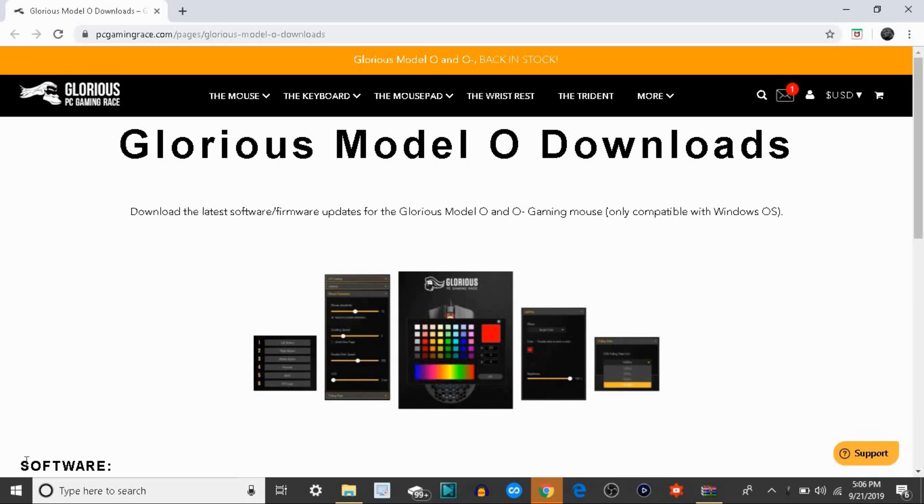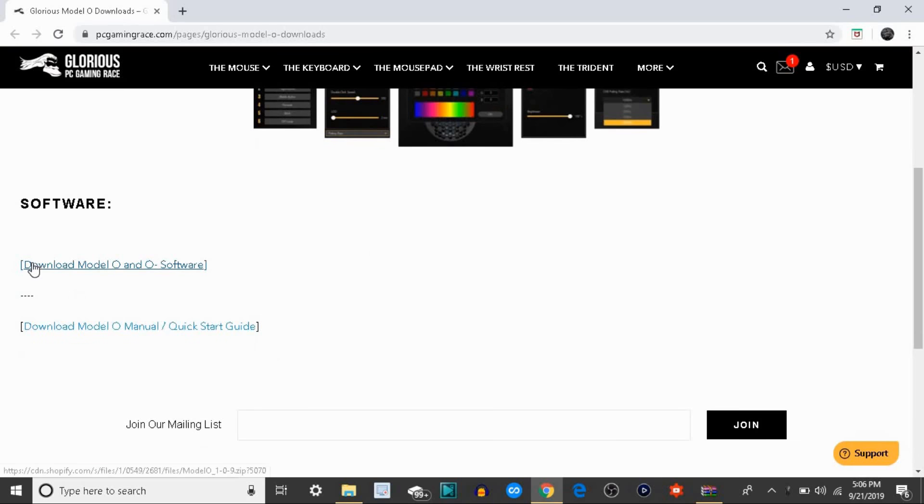First thing you guys want to do is get to the Modelo software page — I'm going to leave a link to the page in the description down below. Once you guys get here, you want to scroll down to where it says software and click on the one that says download Modelo, Modelo minus software.